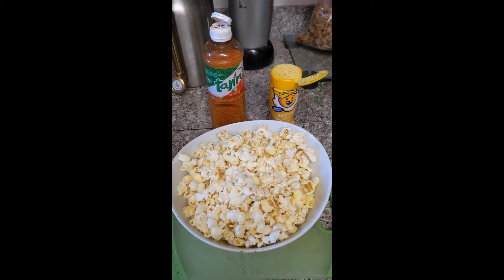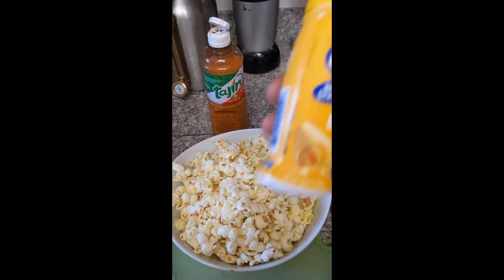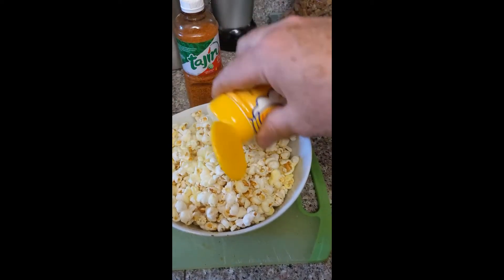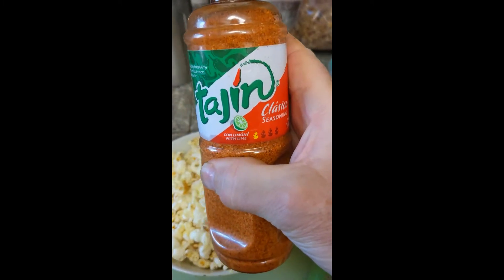Here's how to make popcorn Mexican style chili lime. You're gonna use Colonel Seasons butter to start to flavor, and then you're gonna finish off with Tajín chili lime seasoning.